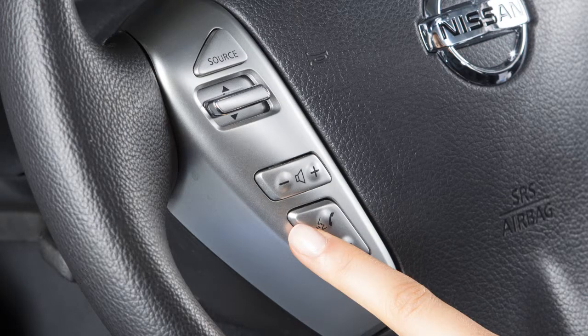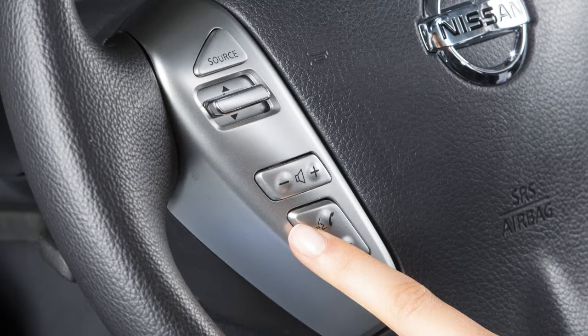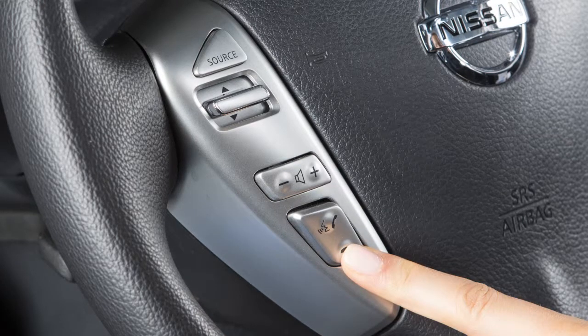Say Dial and the system acknowledges the command and makes the call. To accept an incoming call, press the Phone Send button on the steering wheel. To end a call or reject an incoming call, press the Phone End button.